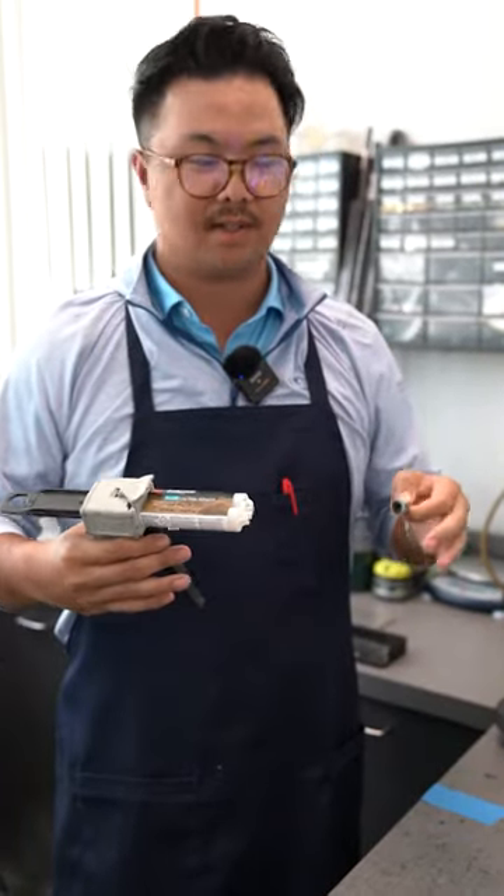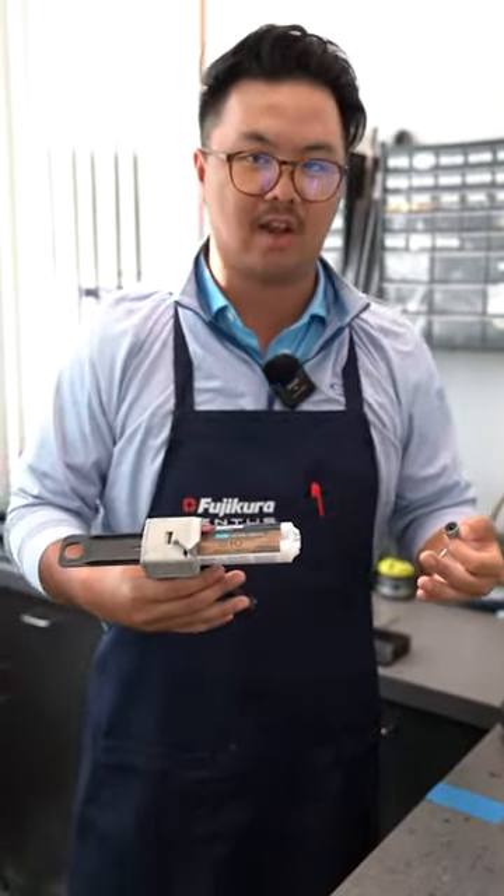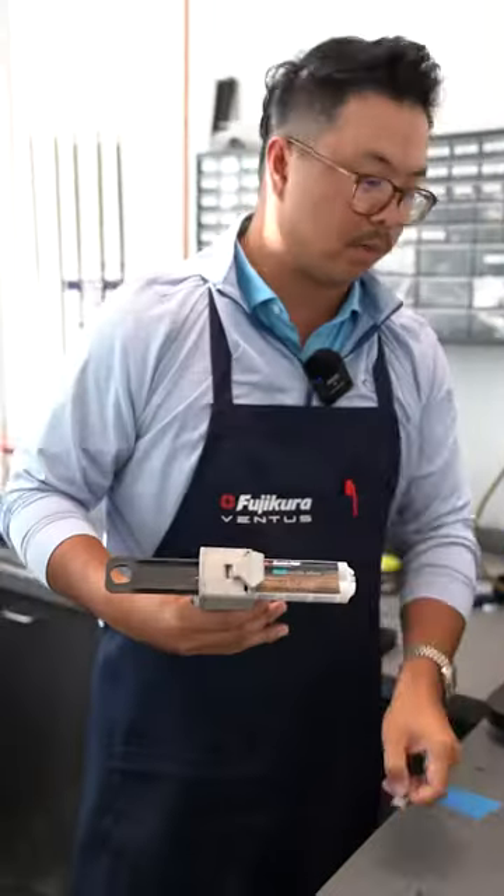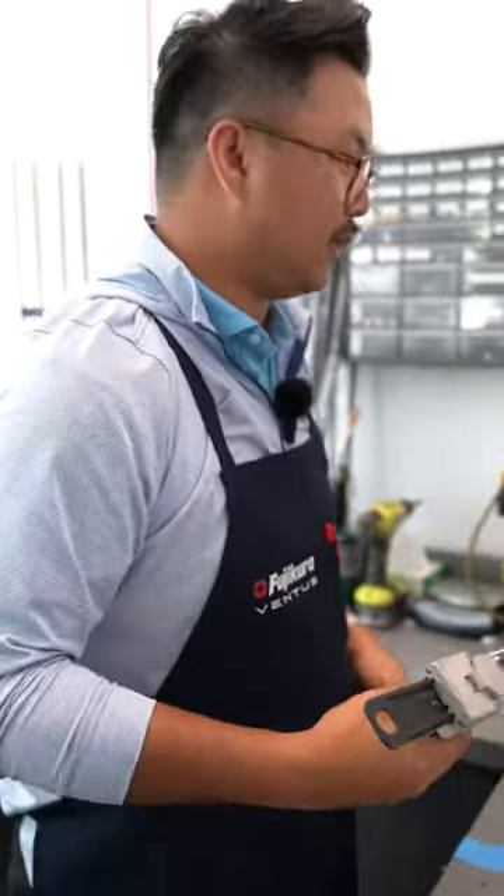A lot of you've been asking about the 2024 Ventus — what's the difference, where does it sit in the line, how does it compare to the original Ventus and Ventus TR? So we're going to build one, and I'm going to answer some questions while we do that.